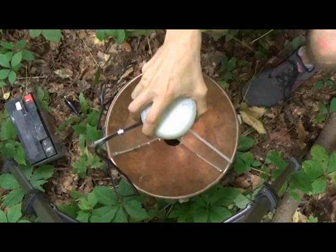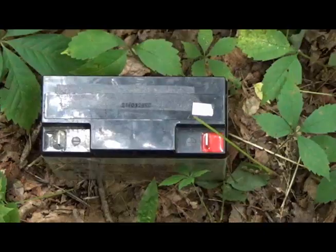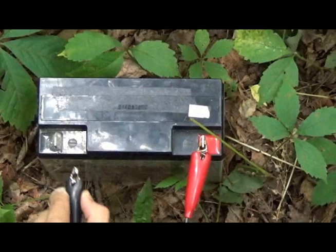After assembling the trap and pouring ethyl acetate into the containers, I put the funnel and light on top and connect it to a battery. I'll come back first thing in the morning to pick it up and see what I've caught.